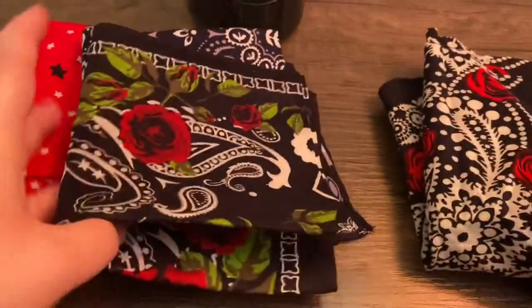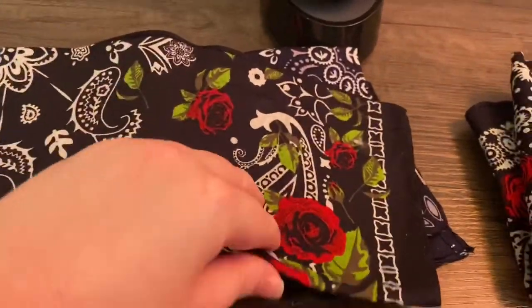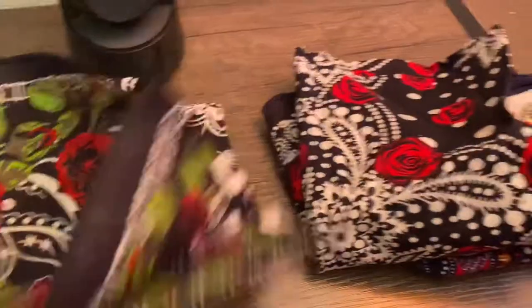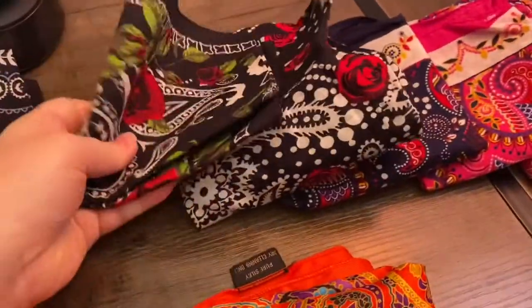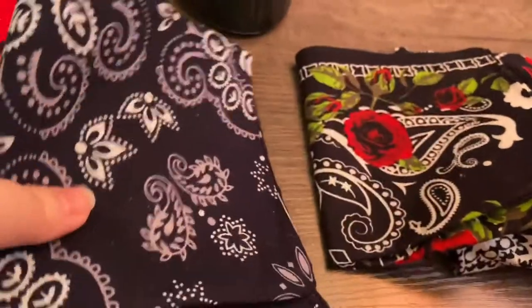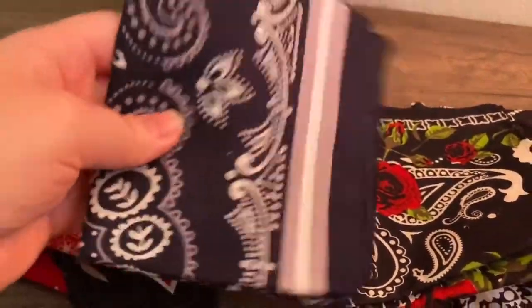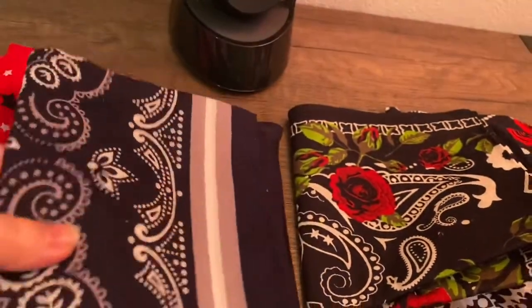And then we have another rose-themed one. It's another black one with the white design and red roses, just like this other one over here. Only I think they're a little bit fancier. Yeah, this is definitely a little bit fancier. And then we have more of a normal one. The colors don't show up right on camera. It's navy blue, but it has like a light grayish — it might come out a little bit purple on camera. So it's like a light gray and white design, and it has like an outer edge to it that's light gray and white. There's that.